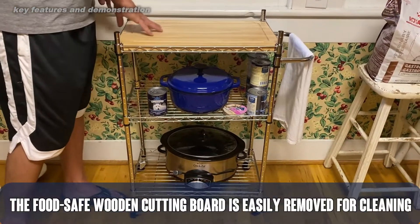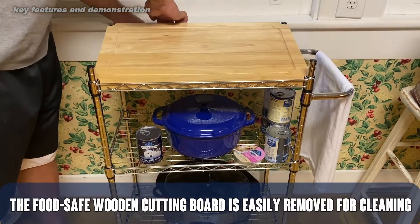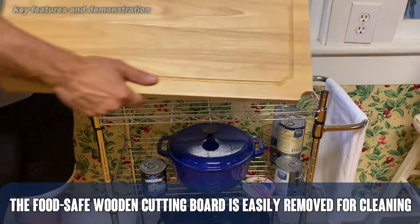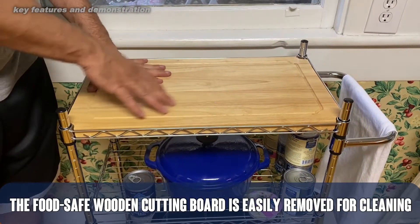Now first off our camera person will take a look. This is a removable cutting board on the very top. Obviously you can just use this as a shelf if you like, but it is a very nice cutting board that you can place right here and do all your cutting.